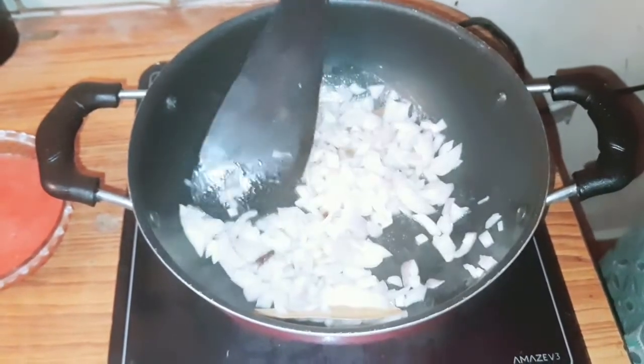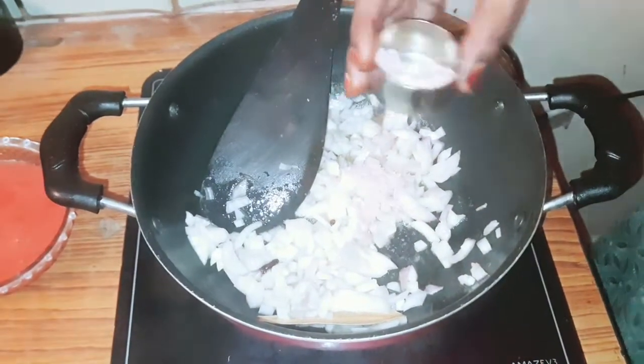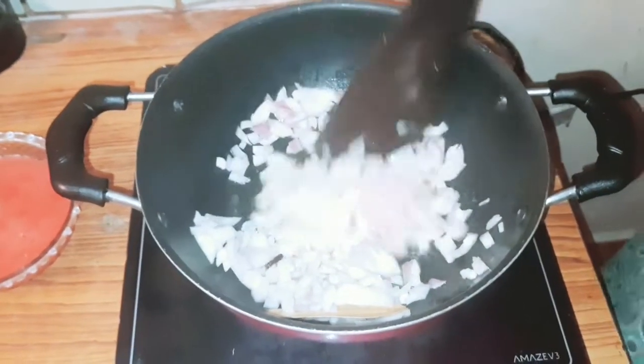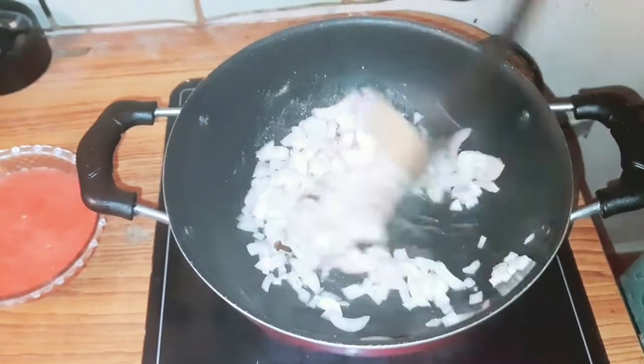We'll add salt. Rock salt. Cook for 2 minutes.